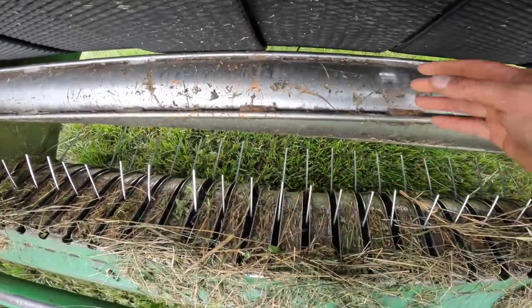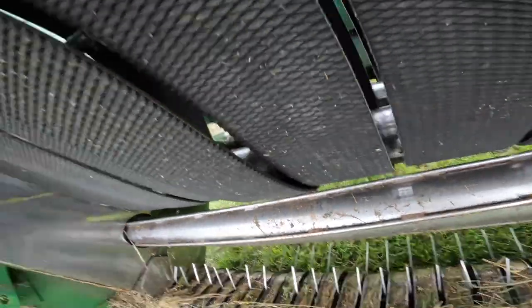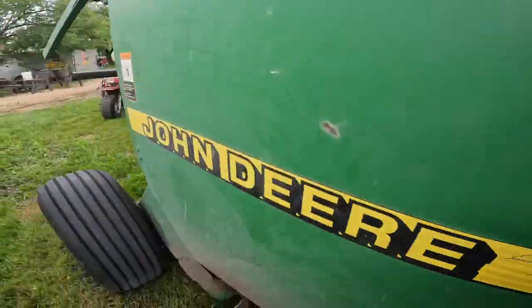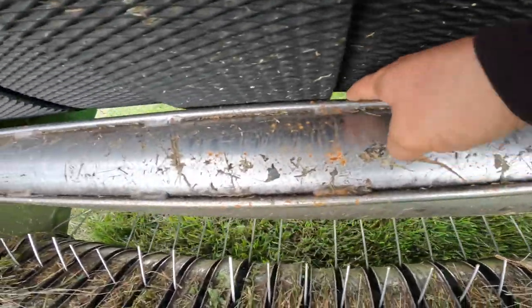So that packs the hay, stops it from getting kicked up — it feeds it into the baler and it doesn't get kicked up by the teeth. I had these fingers jam up when I tried to start a bale; they would jam in between here and stop me absolutely in my tracks, screeching. I could tell — I'd just hit the PTO off, jammed up, absolutely locked up.